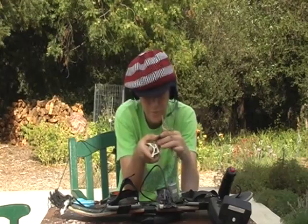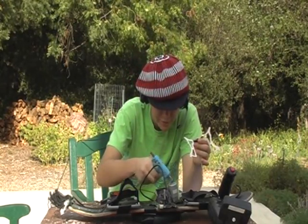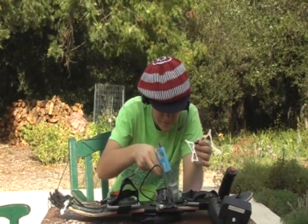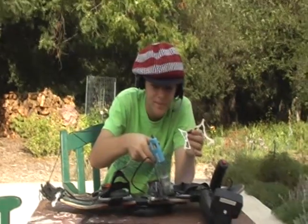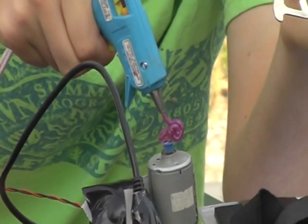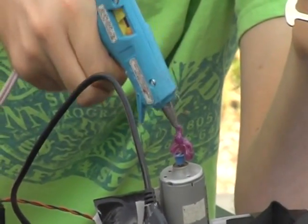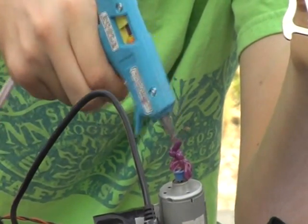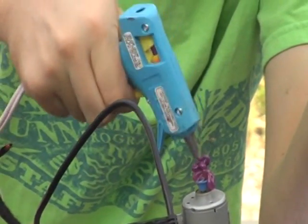Let's get a little bit more quantum arc weld on here, and I think we should be good. Can you zoom in — very important — want to get a lot of that on there, make sure it's nice and good. You don't want to overdo it, otherwise it might explode.